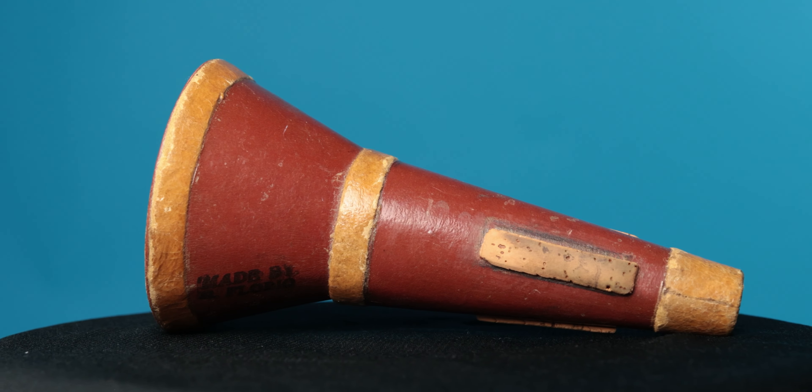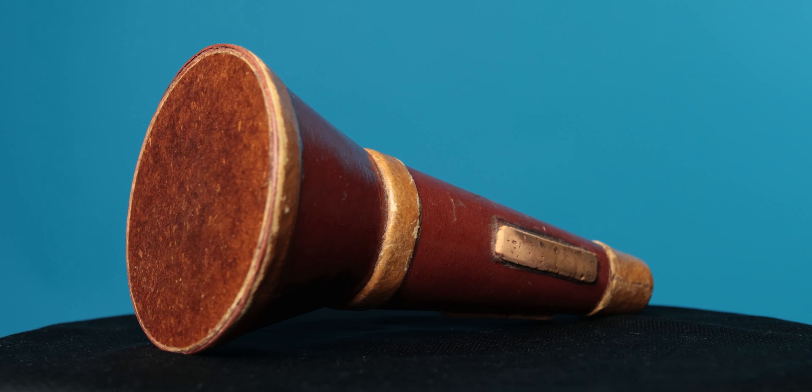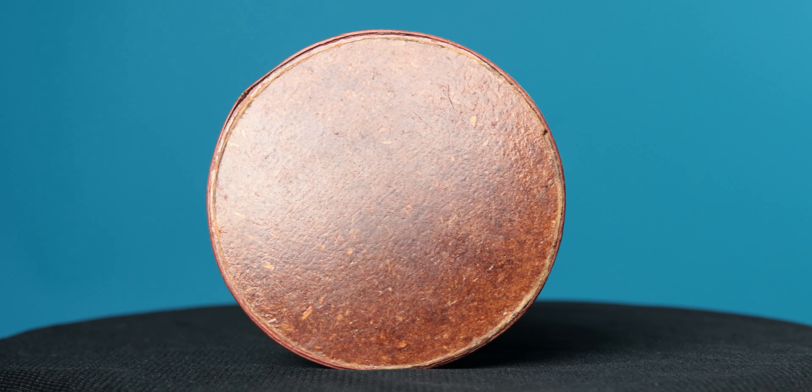There isn't much information out there about Salvatore Florio, but I'm going to share what information I did find in just a minute. Let's check out mute number two up close. This one, as you can see, is all red, and it is the same design as the other ones — a nice fiber material with that wooden resonator on the bottom.